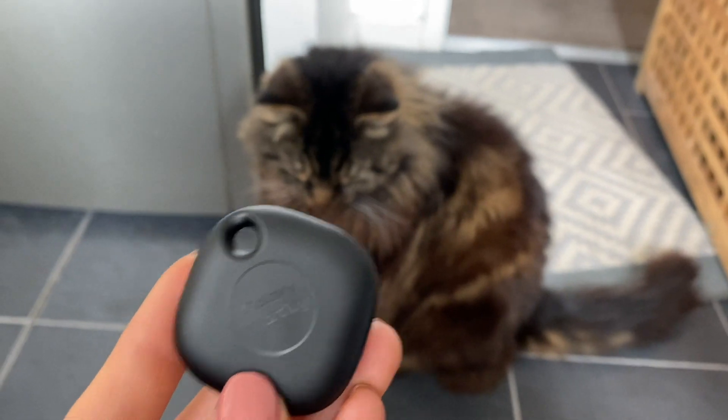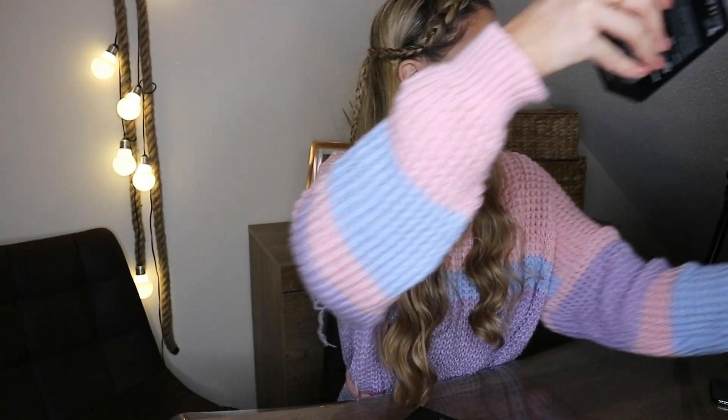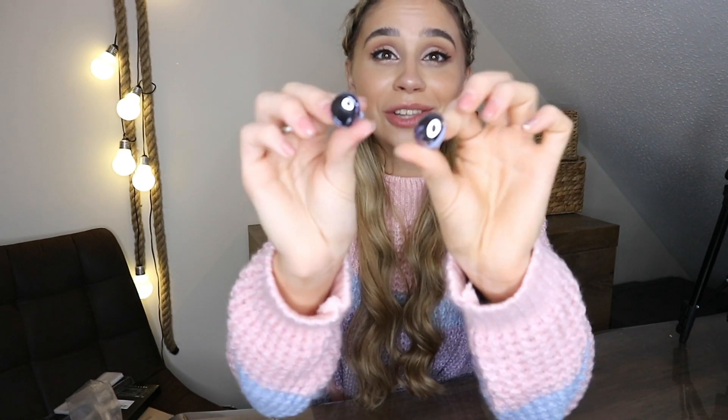I'm going to put it on my cat — he doesn't know what's coming yet! It works great on a suitcase, bag, or keychain. And then we have the Galaxy Buds Pro. They look so nice — they have a glossy finish on the inside but a matte case on the outside. They look so much smaller than I imagined. Let me just try them — you just twist them inside.